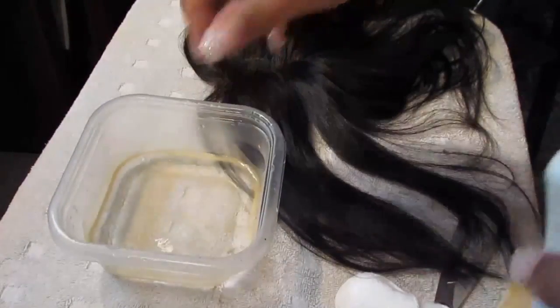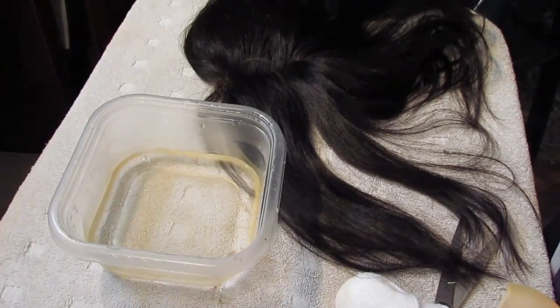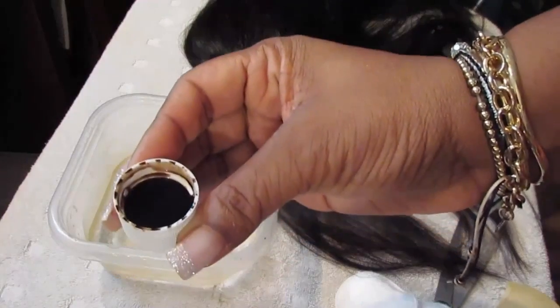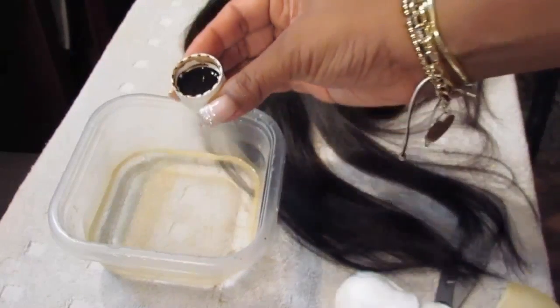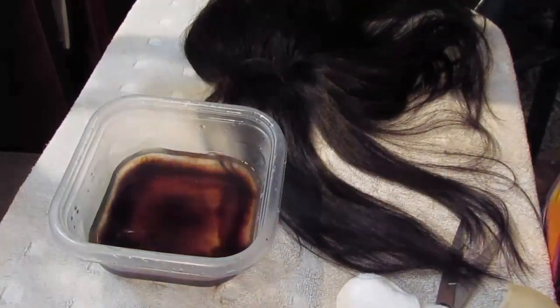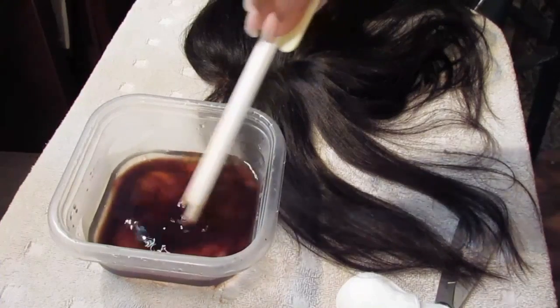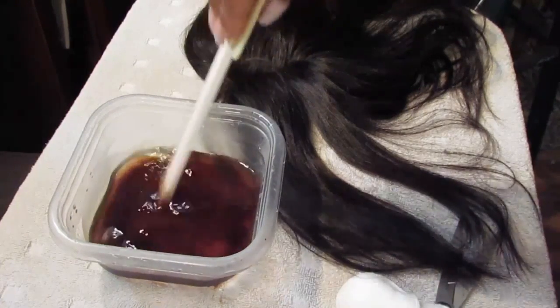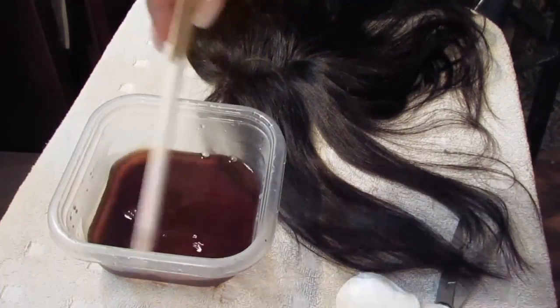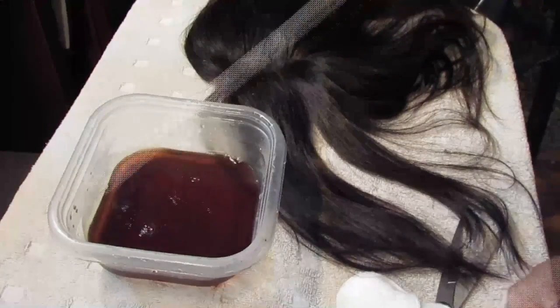I'm going to put the water into the container and then I'm going to put in the RIT dye — about almost a full cap full. I'm just adding that to the hot water. I do have a little plastic spatula that I'm going to use to stir it up, because if you don't stir it the dye just kind of ends up in one area, so I want to make sure it's all mixed in with the water.